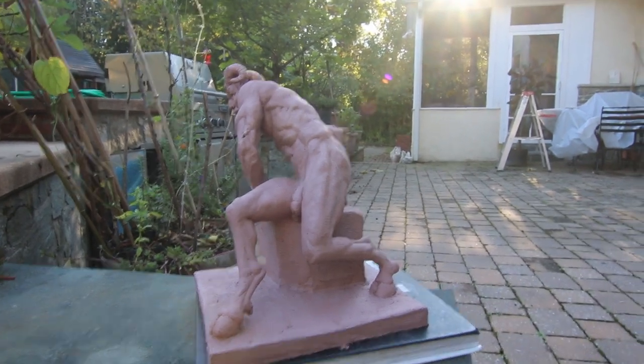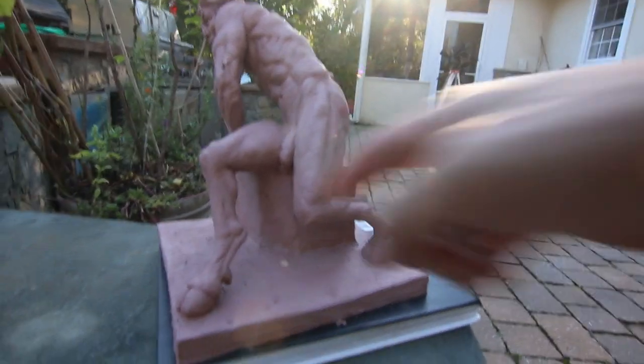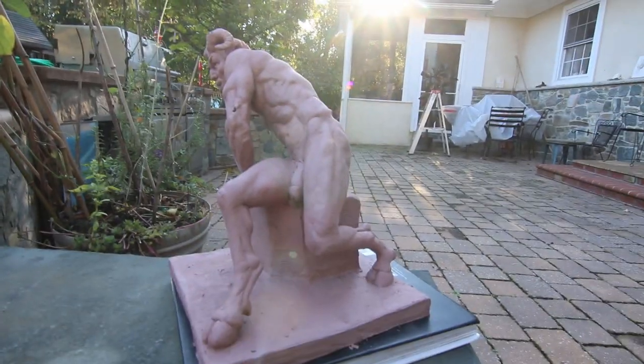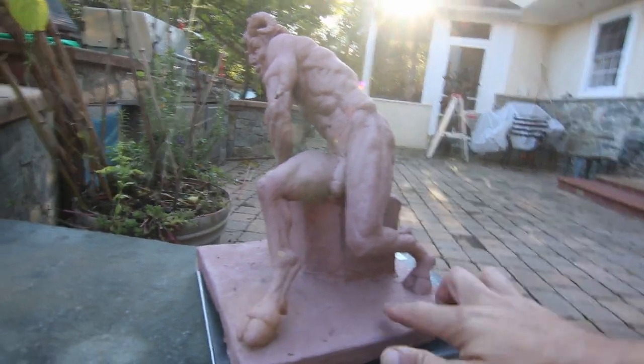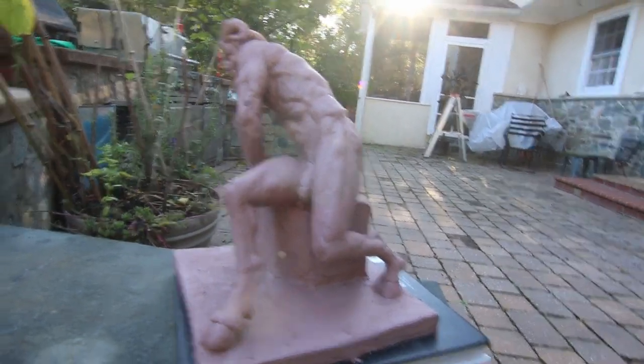I've been kind of learning. But for this, because there are so many negative shapes — like here, under the legs, right over there, under the arm — you'd have to make cuts and mold it individually. So it gets kind of complex. So we are going to put it in a kiln. Let's go over to the kiln.